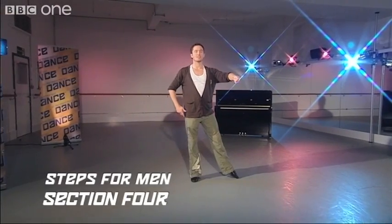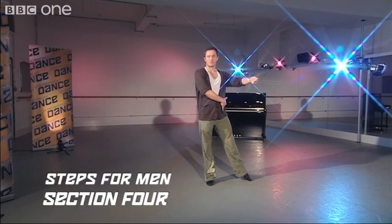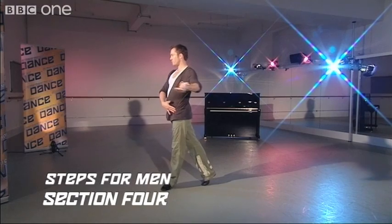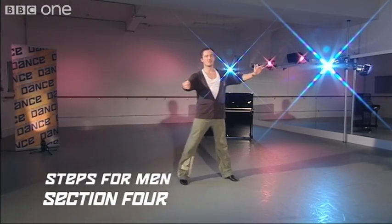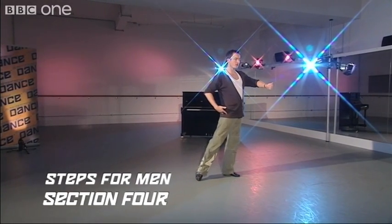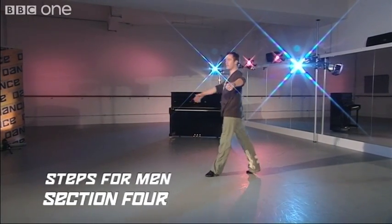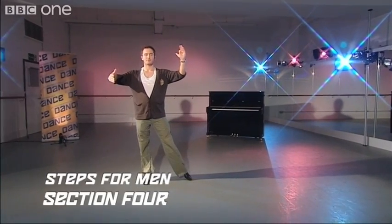We're standing opposite our partner and we're going to step through on the left into the spot turn, so we step through, two, turn, and go back on three, side chassé, cha-cha, one. We now step through on the right foot and turn, back on three, and side chassé — and we're ready to start from the beginning.